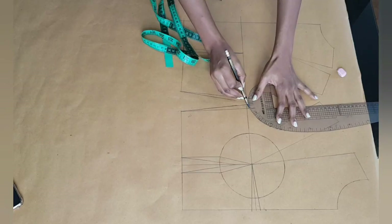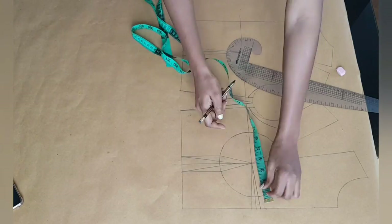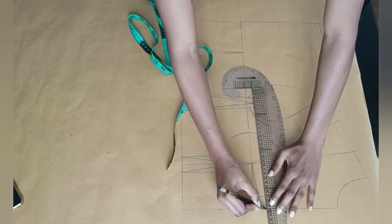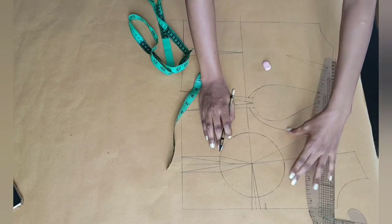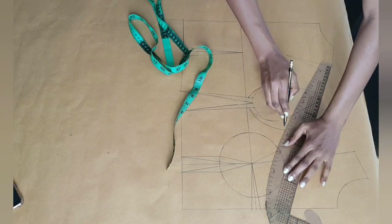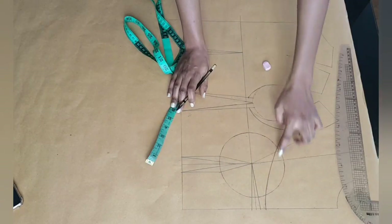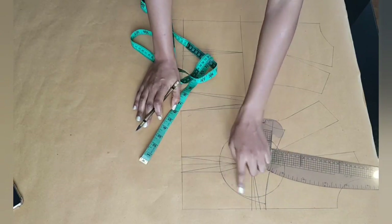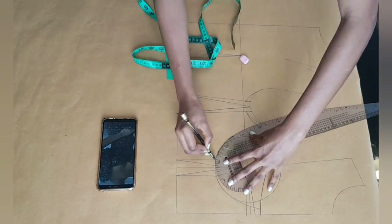At the mid armhole I went in by one inch and connected the half an inch from under the armhole to the one inch. At the center front at my half an inch point I went inwards by another half an inch and connected that point to the new armhole line. Now because I'll be gathering the top of the dress, I'm not going to close that dart. Once that's done I can go in and draw in my style line at the center front and at the side seam.